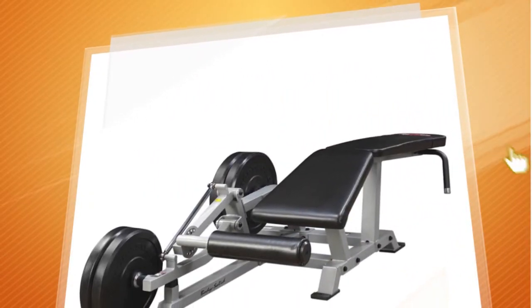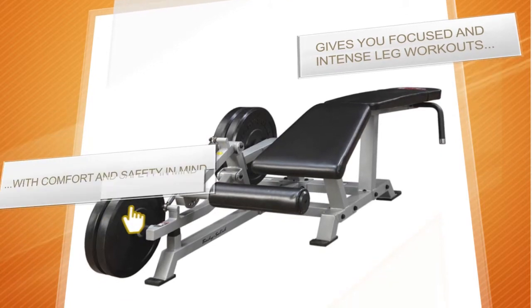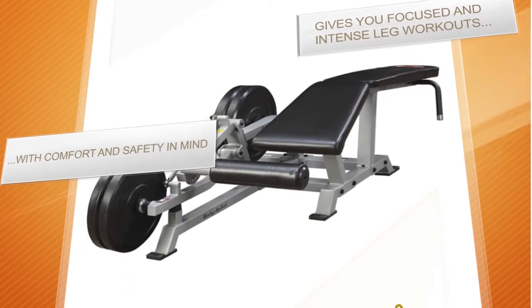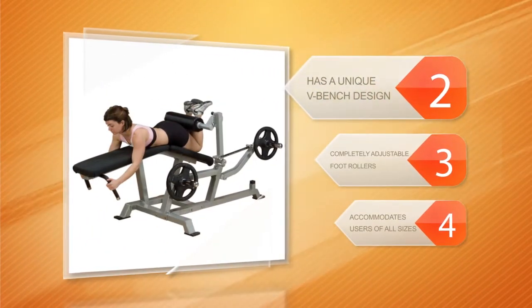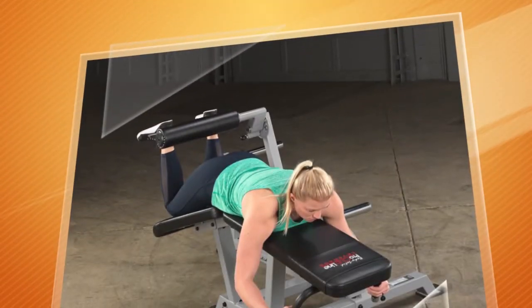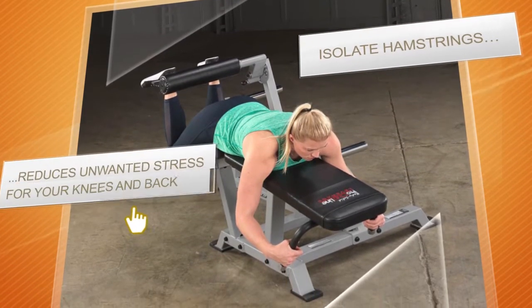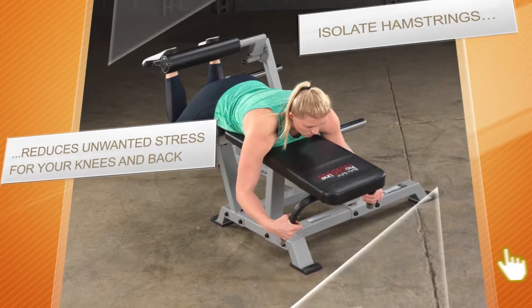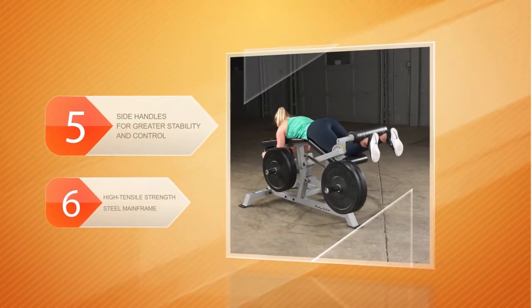The Body Solid Leverage leg curl machine is an excellent piece of equipment with an excellent design. It can give users focused, intense leg workouts that will be extremely gentle for their back and hamstrings. Made with comfort and safety in mind, it has a unique V-bench design to offer total hamstring isolation and reduce unwanted stress on your knees and back. It features completely adjustable foot rollers to accommodate users of all sizes.